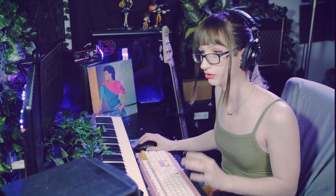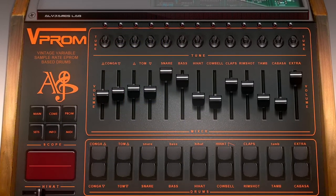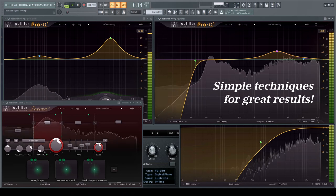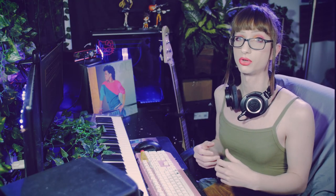Let's take a quick preview of our drums just soloed by themselves. One of the things you'll notice is that the drums somehow still manage to be punchy and push through the mix, which is really hard to achieve without some of the techniques I'm about to discuss.